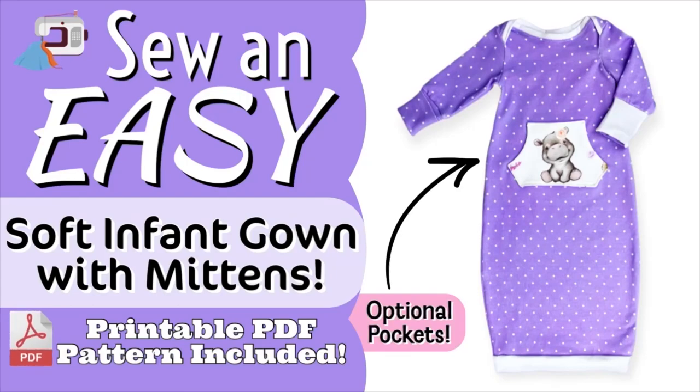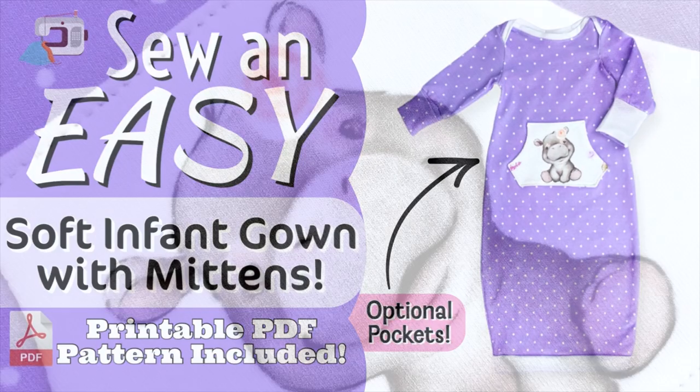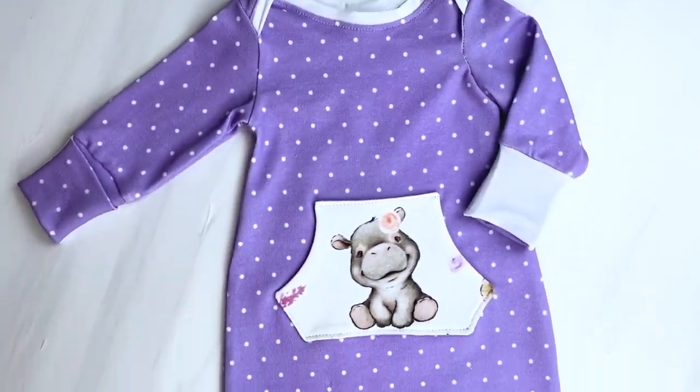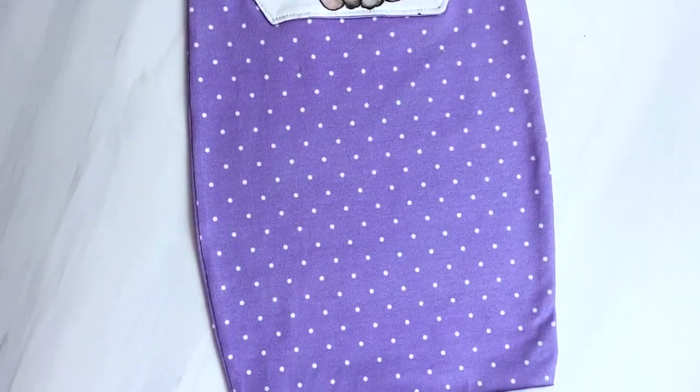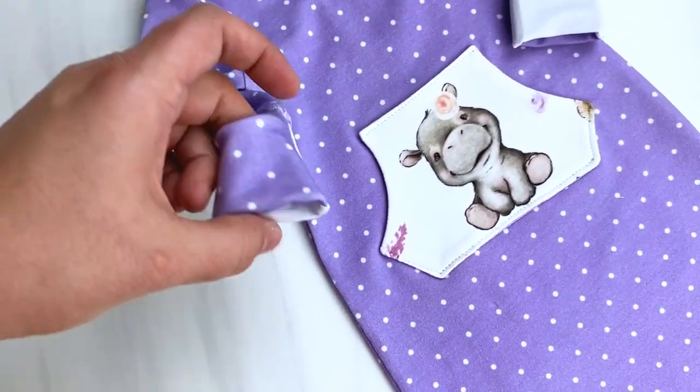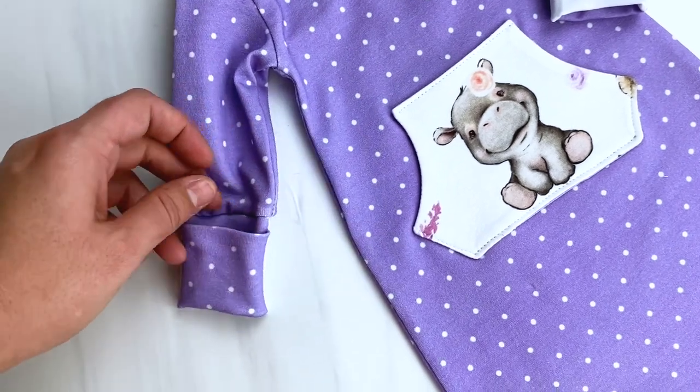Today I'm going to show you how to sew an infant gown that has the no-scratch mittens attached to it, and you can also add some optional pockets to the front just to make it look a little cuter. If you are a beginner sewer, that is okay. I will show you how to do every single step, and yes, you can do it too.